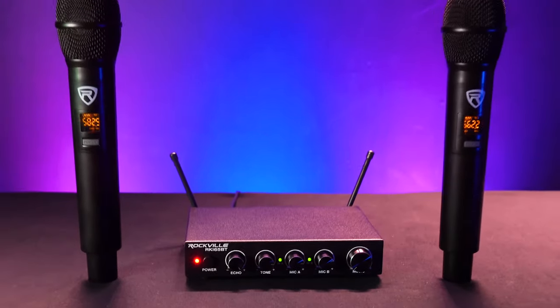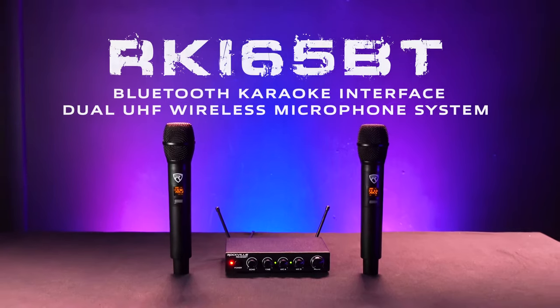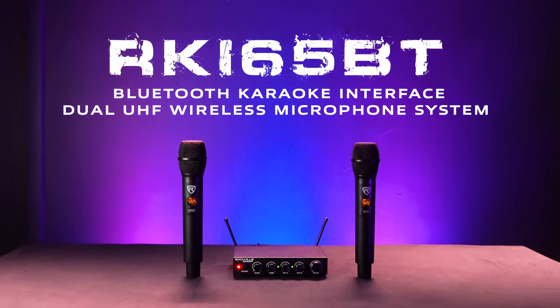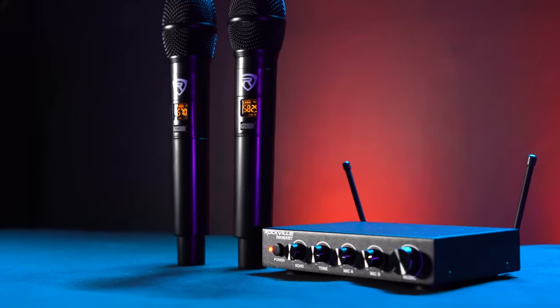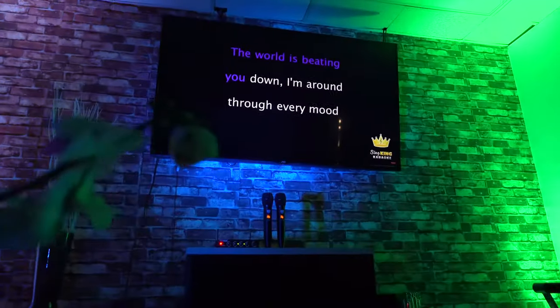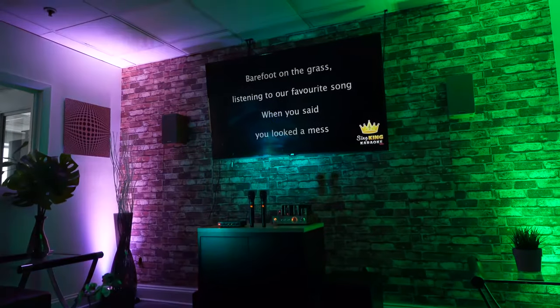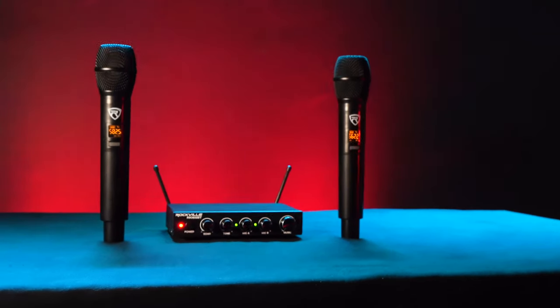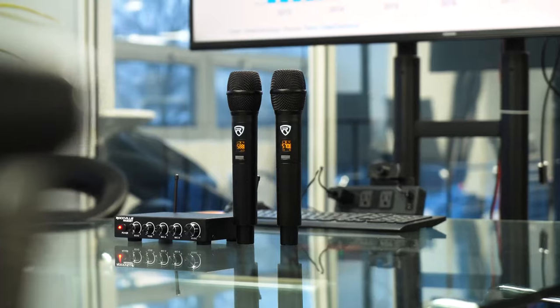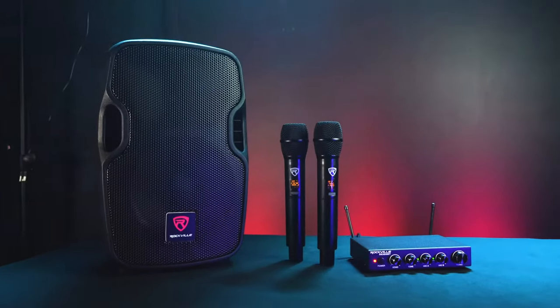This is the RKI65BT Bluetooth Karaoke Interface Dual UHF Wireless Microphone System. This system comes with everything you need to use your smartphone, tablet, or smart TV with any pair of powered speakers or home theater system to create a fully-fledged karaoke system. Or if you don't want to use it specifically for karaoke, this system allows you to quickly add two wireless microphones to any powered speakers.